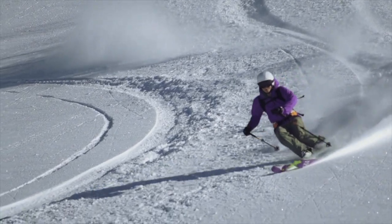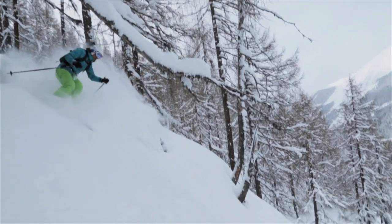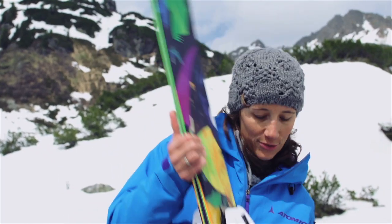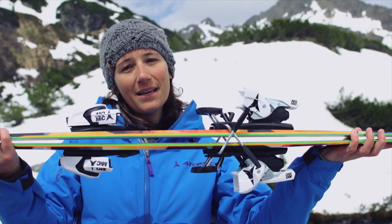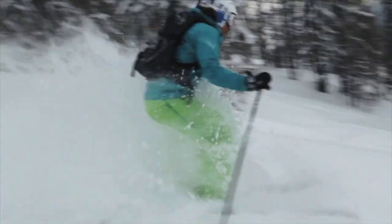The Sentry comes with a 100 millimeter waist and this, in combination with the powder rocker in tip and tail, provides great flotation in powder. But with the Sentry you can enjoy much more than effortless skiing in deep snow. Thanks to the pronounced camber underfoot, the ski also delivers great edge grip and control in mixed and hard snow conditions, and with its two-layer step-down sidewall and the tip-to-tail woodcore, hard landings and bumps are really well cushioned.